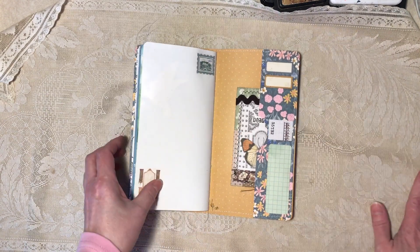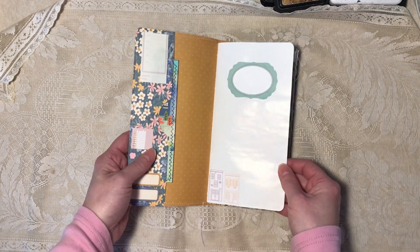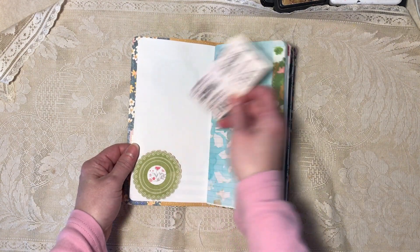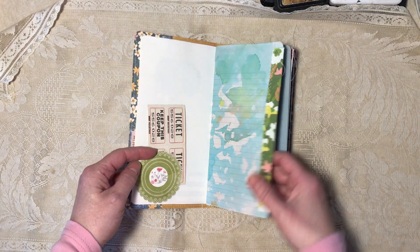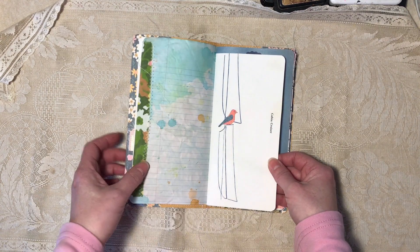There are 40 pages counting front and back. This first one is finger painting paper with some scrapbook paper embellishments. All the corners are rounded. There are tickets and a scrapbook paper tuck here. This is Easter egg dyed notebook paper with fabric on the side. This is an old book page with an added bird.